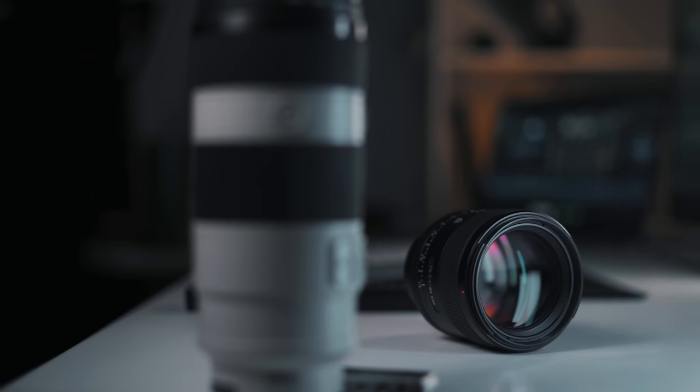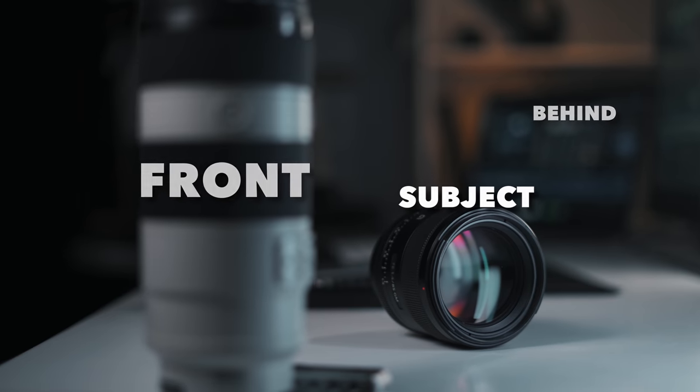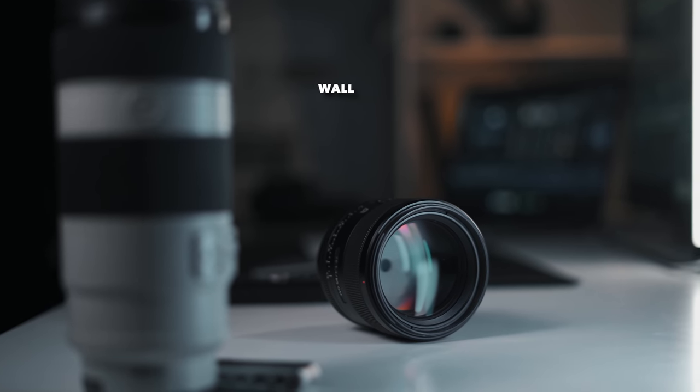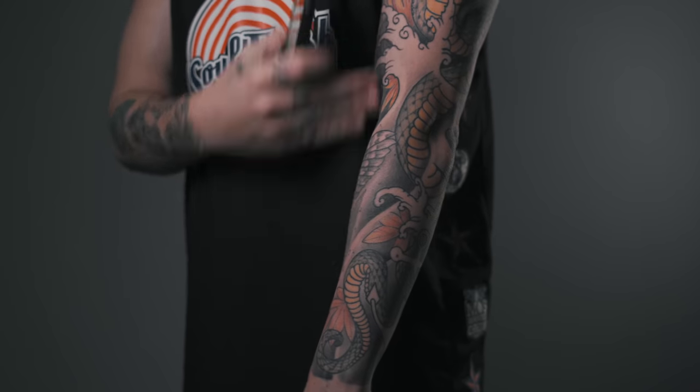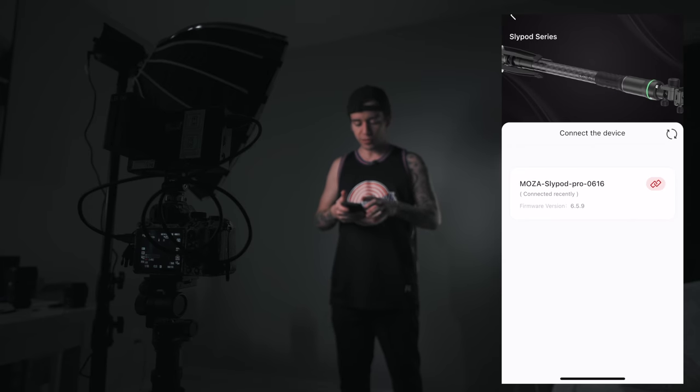Tip number five: background. If you want a lot of movement, make sure to add something in front and behind the subject and position your subject far away from the wall so you can see the parallax movement. But in this case I prefer a clean, soft background so we can focus only on the tattoo.